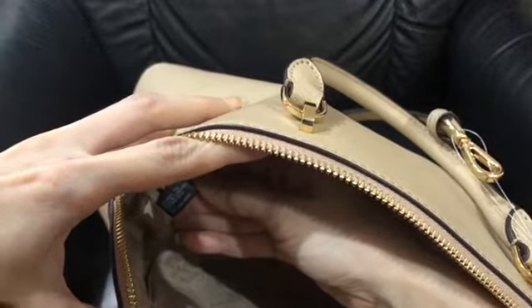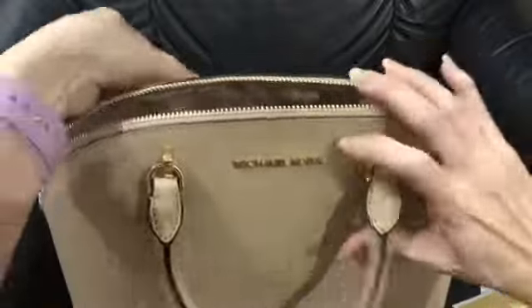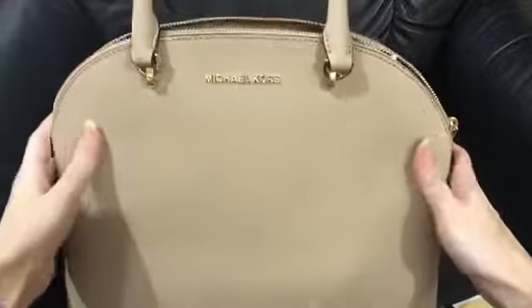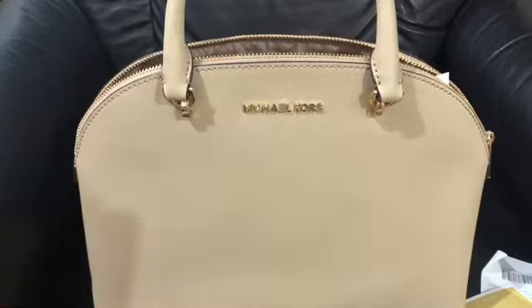It's made in Cambodia. Dome shape — we're gonna measure it. This is the large EMI Dome.